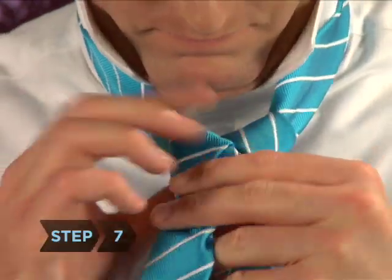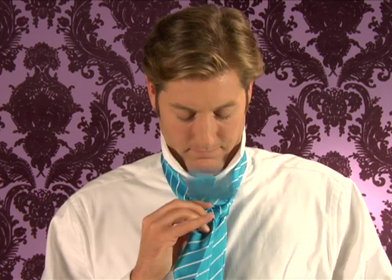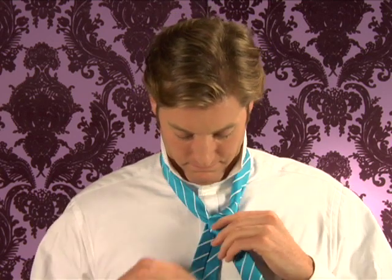Step 7: Bring the wide end up and through the front of the loop, pulling it down and to the right.